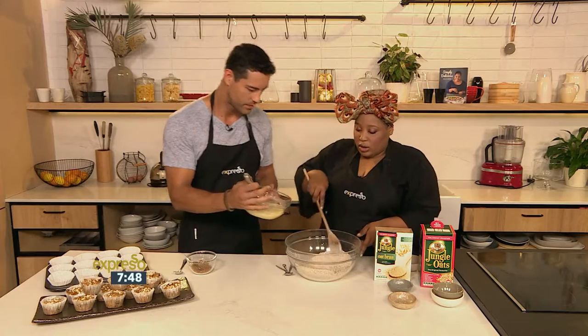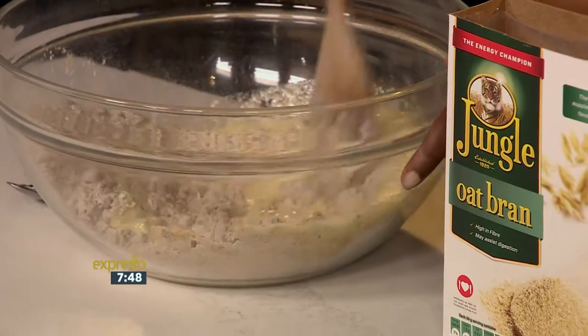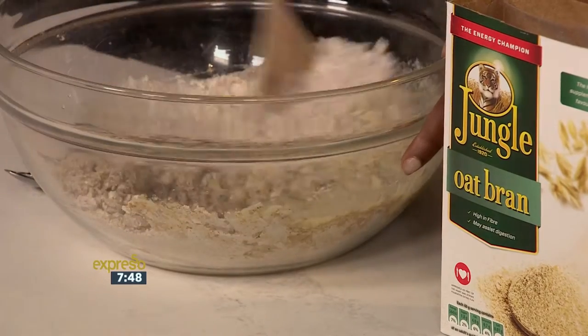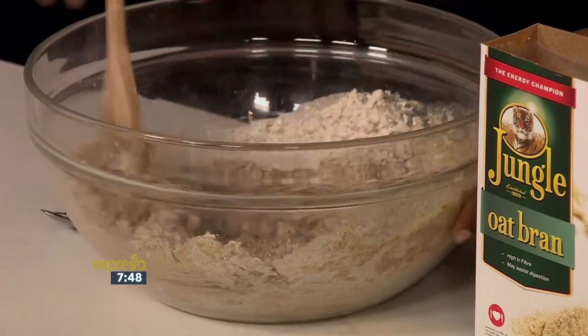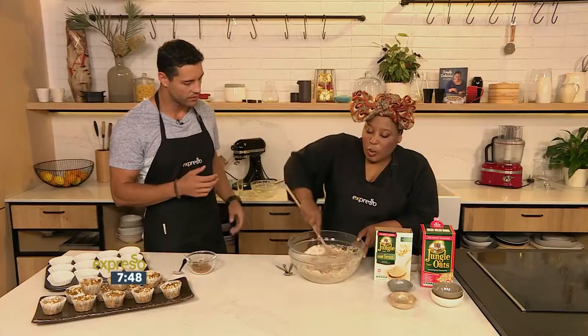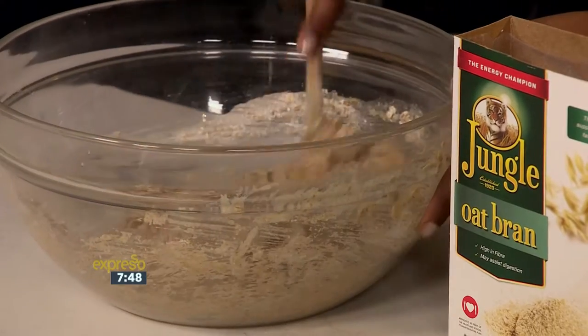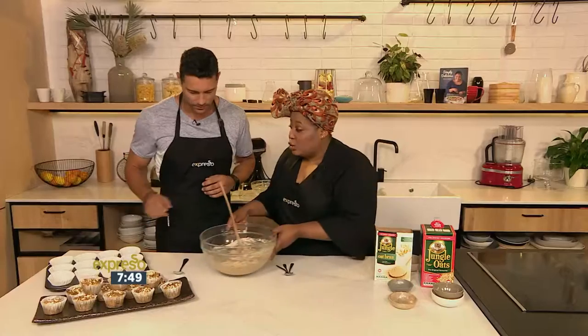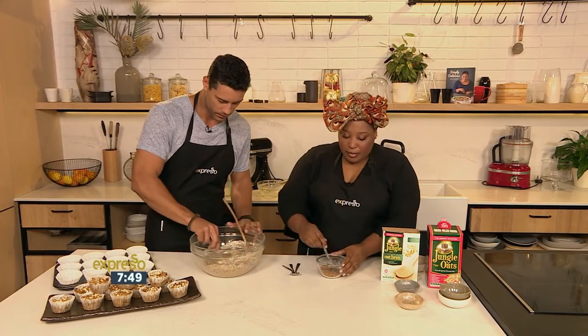So you toss them in here. The secret with muffins or any quick bread like this is to not over mix — mix minimally. It doesn't matter if there's still a bit of dry spots, you just want to mix until it's all incorporated nicely. So you're going to spoon that into the muffin tins while I make a topping, because I like a bit of crunch on the top of my muffin.